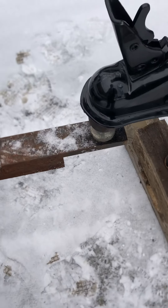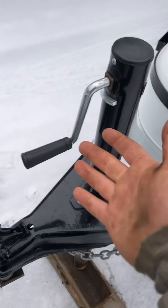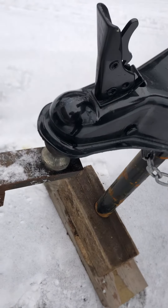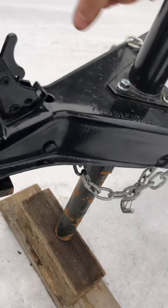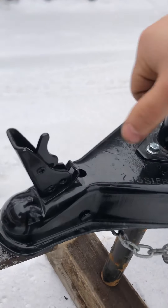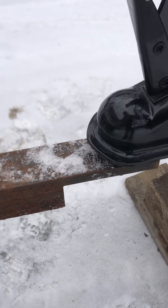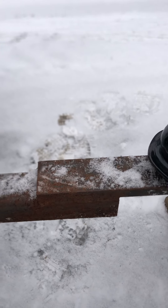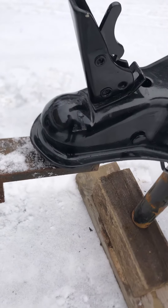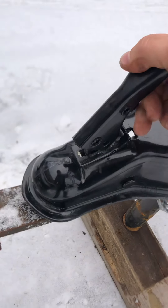Once you get your vehicle backed up under your trailer, you'll either have a hand crank or electric jack. You just crank it down until the ball sits all the way in. You can tell it's completely on because if you keep cranking, it'll actually start squatting the truck, or the hitch itself might have a little movement to it. Once the ball is all the way in there, go ahead and lock your coupler.